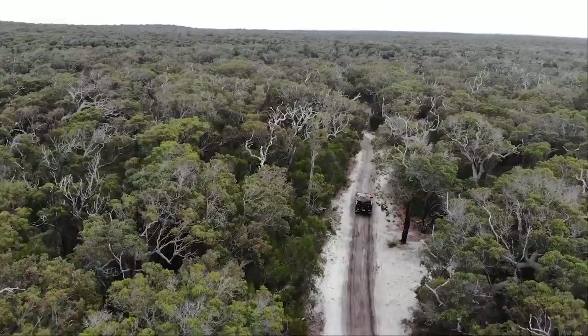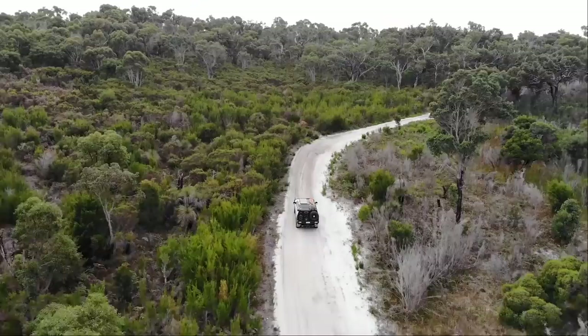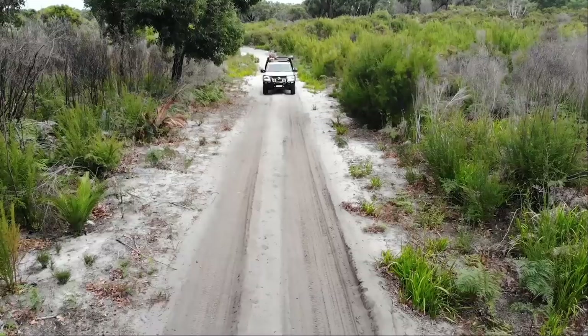Looking green down here — start of winter, it's only going to get better. This track here — it's a little-known fact that whilst we've got some very famous stock routes in Australia like the Canning Stock Route and the Gibb River Road, this here is actually part of the Warren Blackwood Stock Route. It was a very large stock route used quite some time ago to bring cattle out of the bush and down towards the coast. What I'm driving on right now was actually part of the original stock route.